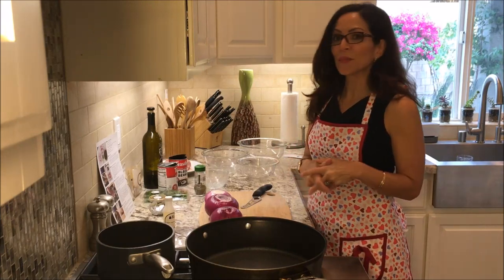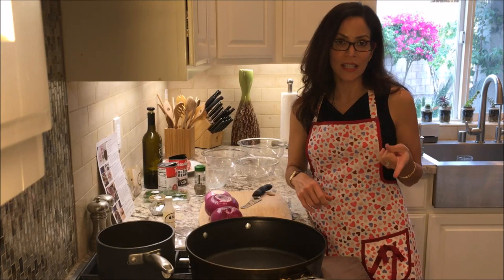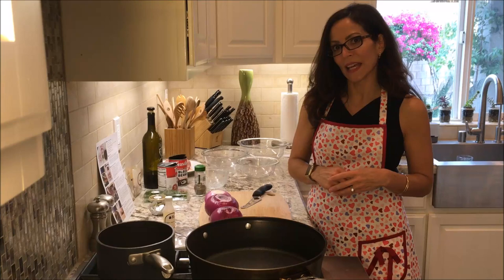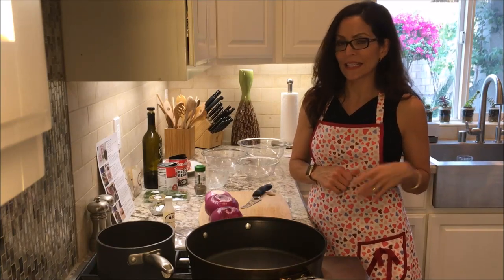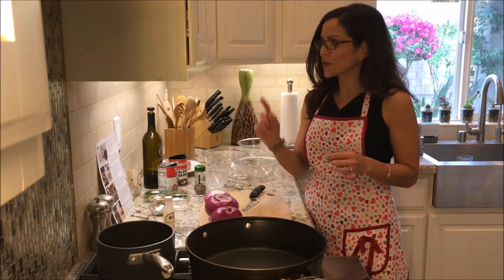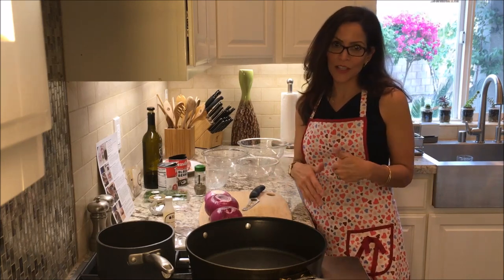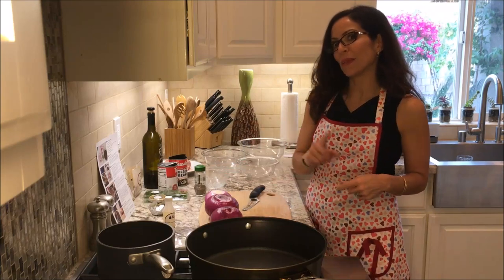The first thing it says is to prepare the ingredients and preheat my oven to 475. I'm going to wait to heat up my oven because my air conditioner broke and it's 80 degrees in the house, so I don't want to get overheated. I cheated a little bit — I already washed and dried my fresh produce because that takes the most time, but I didn't prep it completely yet.